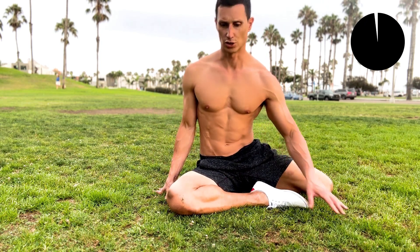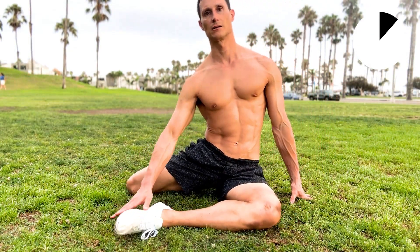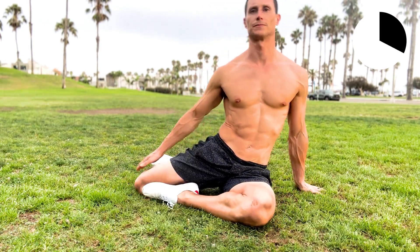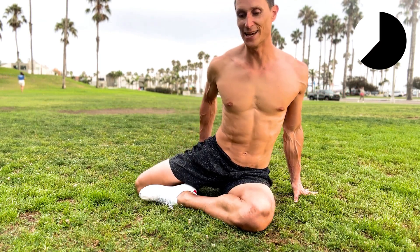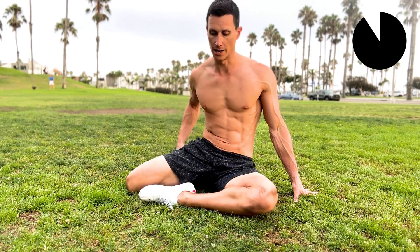Let's go to the other side. You can do the 90-90 if you're flexible enough and drop down, or you can do the shin box and hold yourself upright. Ideally, both cheeks of your butt are going to be on the ground. It's not quite like that for me — I lack internal rotation in my hip. But if it's like that for you, that's awesome. Just hang out in here and relax.